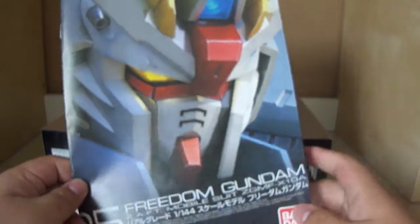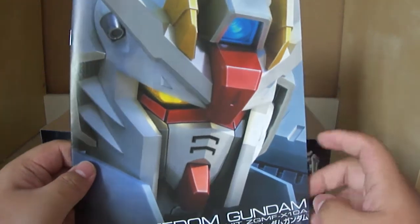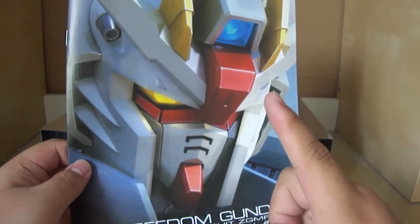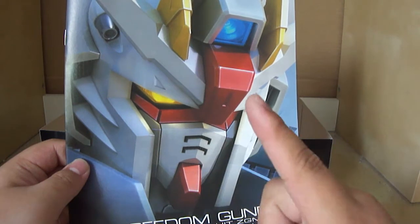And that's pretty much it guys — that is the unboxing for the real grade Freedom Gundam. Thanks for watching, I hope you guys enjoyed. There will be more Gundam model unboxing videos, so make sure you guys keep your eyes out for that. This is Jamie from Model Kit Central, signing out.